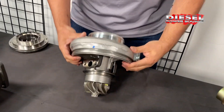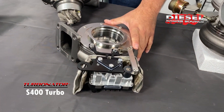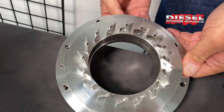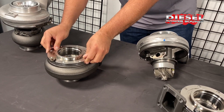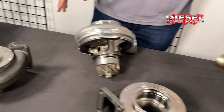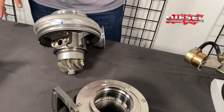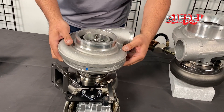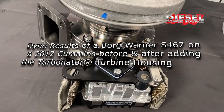Hey diesel fans, do you want your S400 to spool quicker? Here's a BorgWarner S400 Turbo, and here's our Turbinator VGT housing. This is our patented pivoting stator technology that fits into the exhaust housing. You can get this in a complete turbo or just the exhaust housing itself, which we can use with your S400 Turbo — giving you a variable geometry turbo that spools 400 RPM quicker.